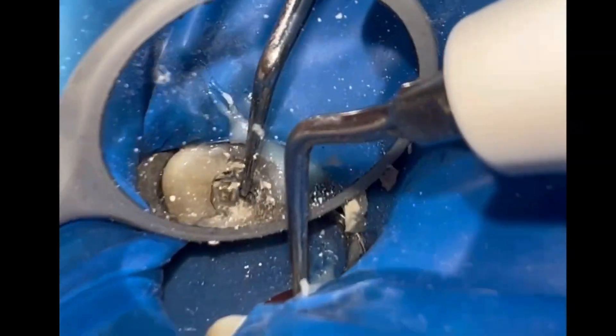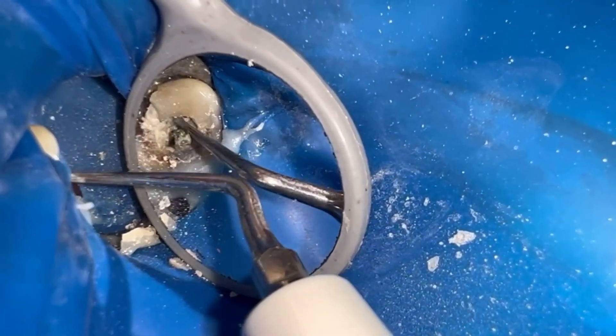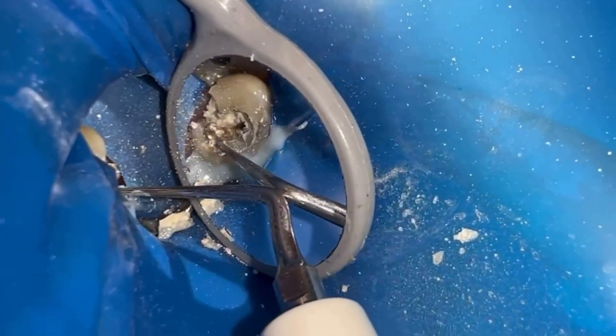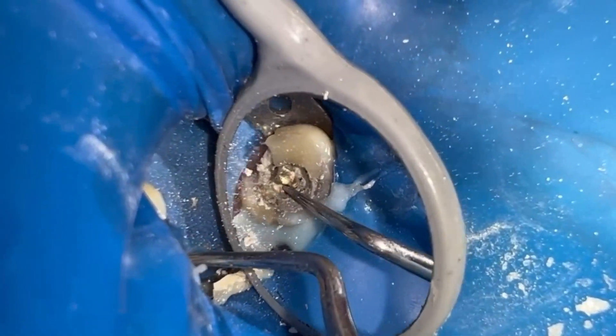Counter-clockwise movements must be made with the ultrasonic tip. To remove posts, I recommend tips like Start X 3 or 4 and Woodpecker ED-12D.